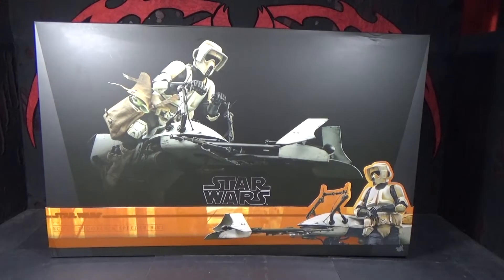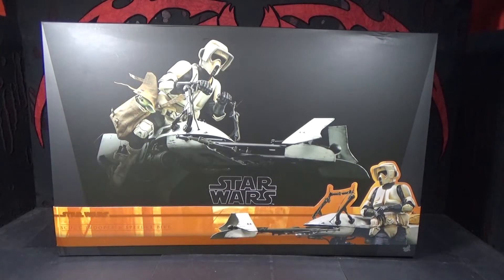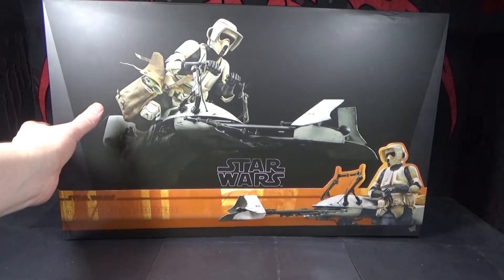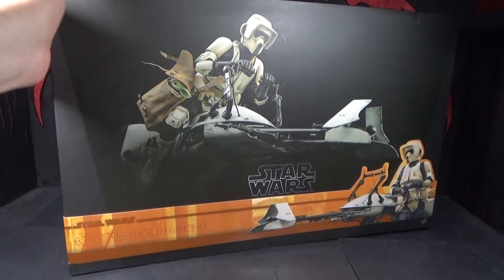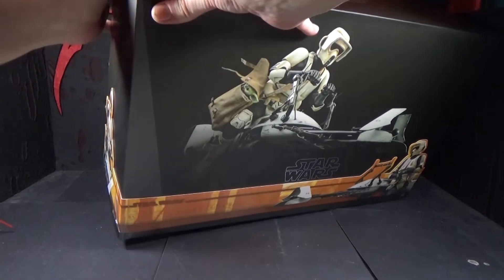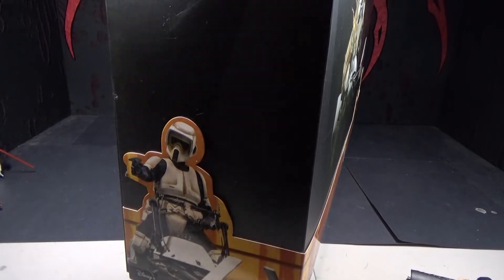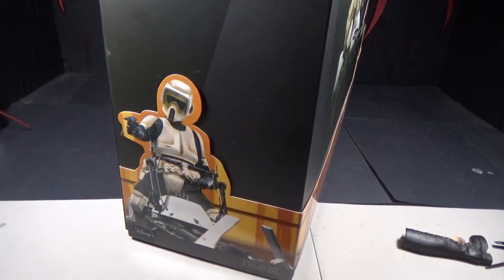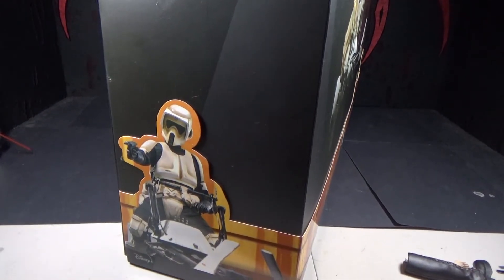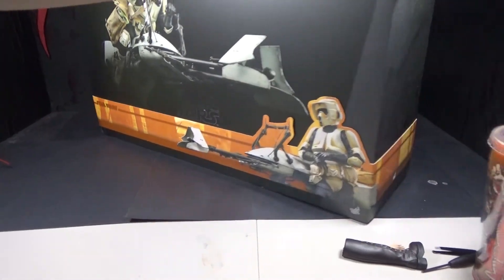Let's look at the box. You've got a nice picture of the figure up there, you can see Grogu peeking out smiling. There's a picture of the trooper down there relaxing. And on the side there's a picture of him shooting — probably missing horribly — shooting at that little target or whatever they were shooting at.